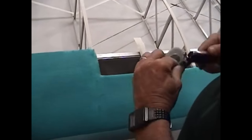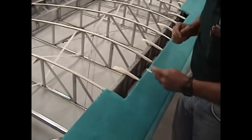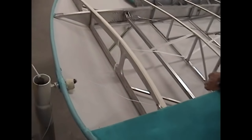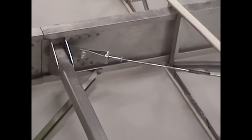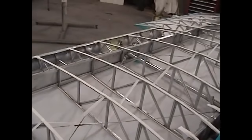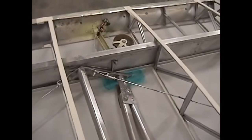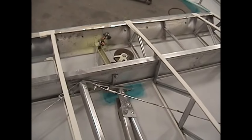Inspection rings are your access to the internal part of the wing once it's covered. Areas you want to be able to inspect are junctions such as your drag and anti-drag wires, junctions at each compression strut area, areas where you've got pulleys, and — not on this wing but on the other wing — we actually have a pitot tube that comes out. You need access into those areas.